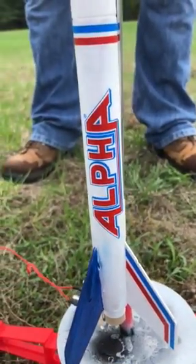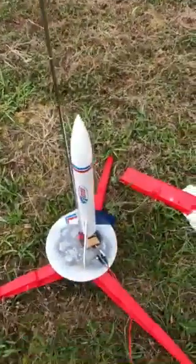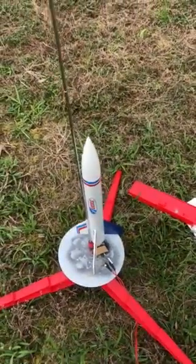This is the maiden voyage of Alpha One — a little rocket with an A engine. This is our second launch of the year.